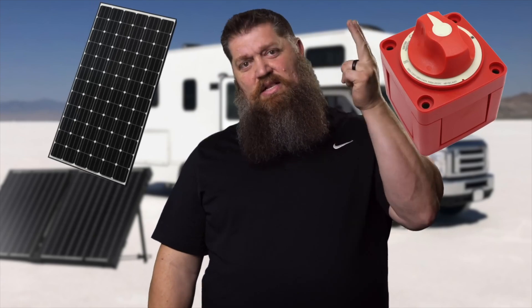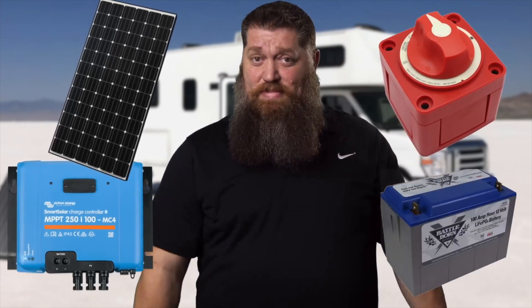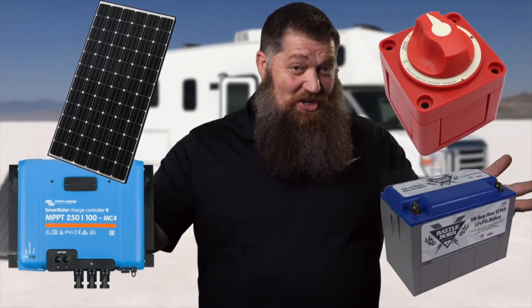So the four items you need, again, are a solar panel, a disconnect, the solar controller, and of course your batteries. And I guess I should say you need wires — so of the four things, there are five that you need, because of course you need cable.